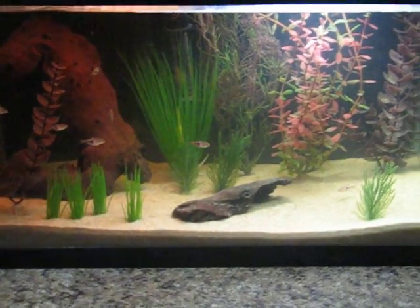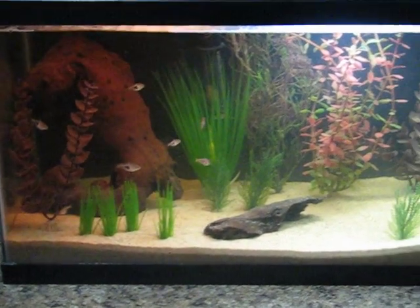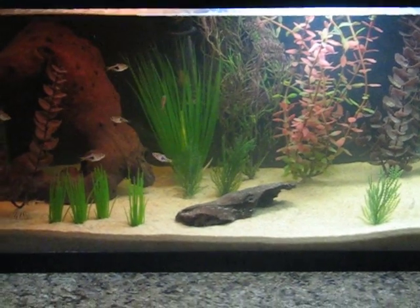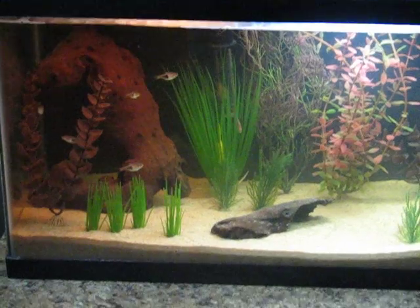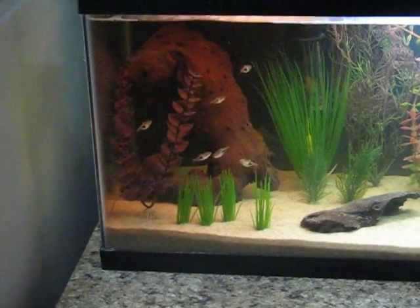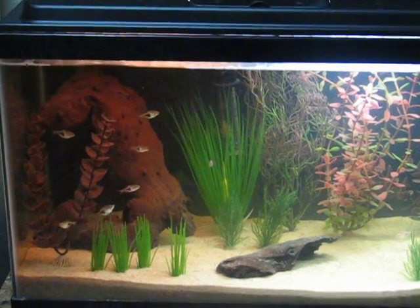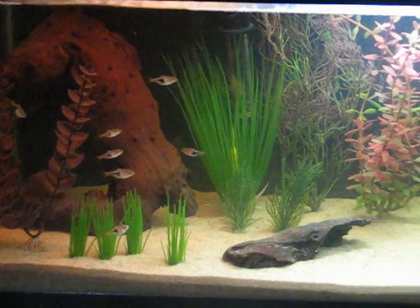I'm gonna make this sort of a semi nano tank. What I mean with that is that the tank itself really doesn't qualify as nano being 10 gallon, but I'm definitely gonna put lots of nano denizens in there — some small shrimp and whatever else I get my hands on that tickles my fancy.